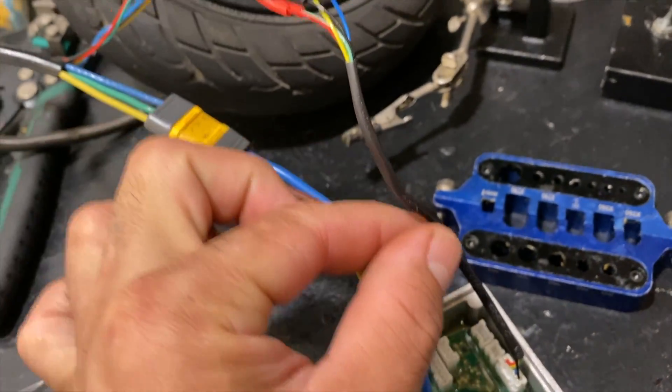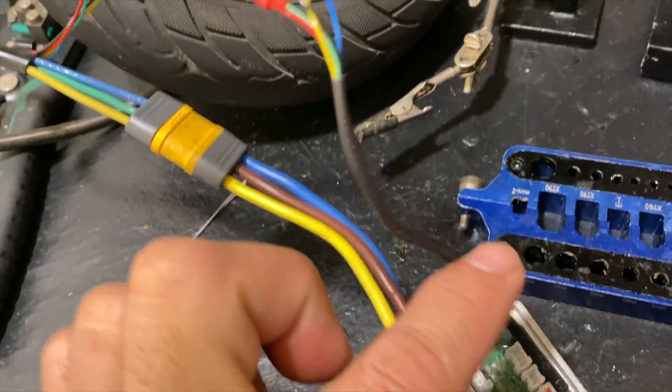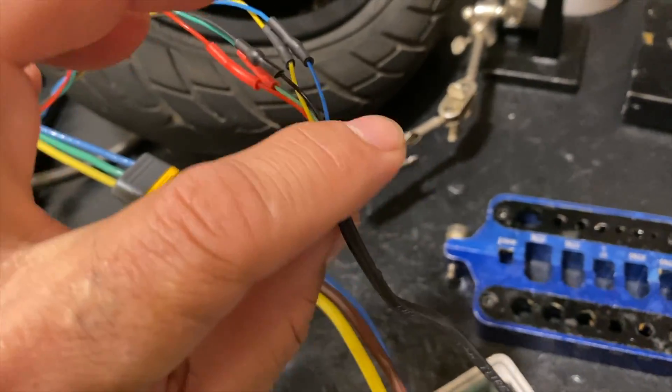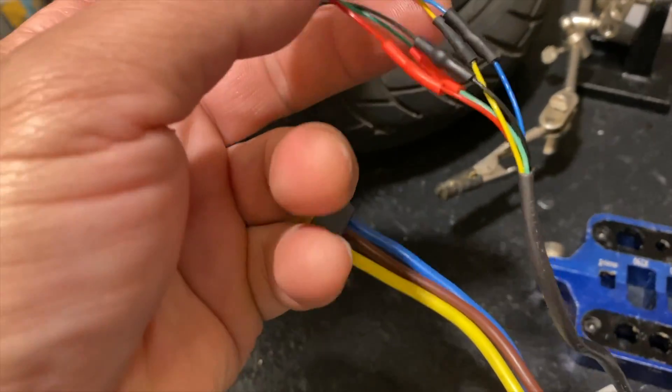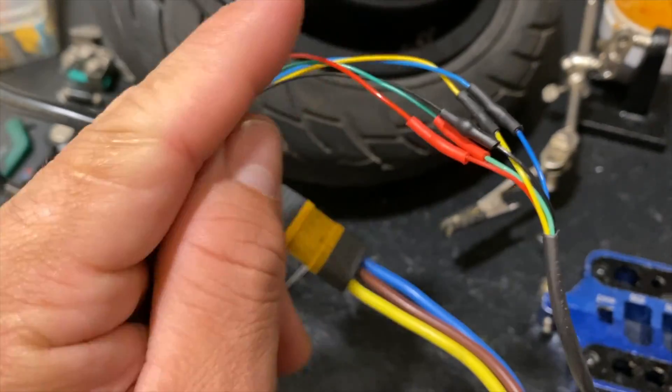The only part you're going to be taking from the old motor is going to be this wire, which is the original part that goes from the stack motor — G2 or G1 motor that you're using. So this part is the one you're going to be taking, and then you're going to connect the wires exactly as it looks over here. You don't need to change the colors or anything.